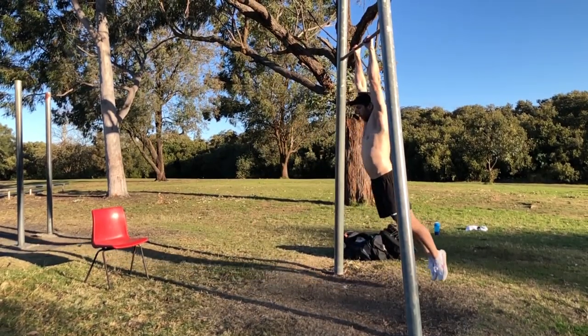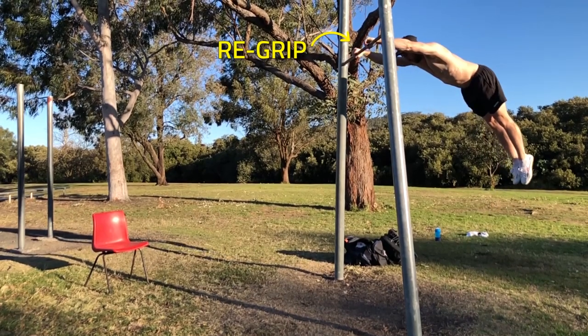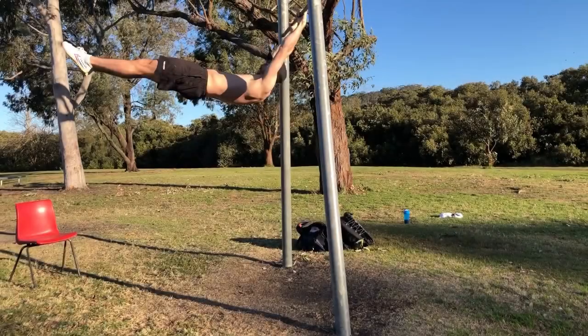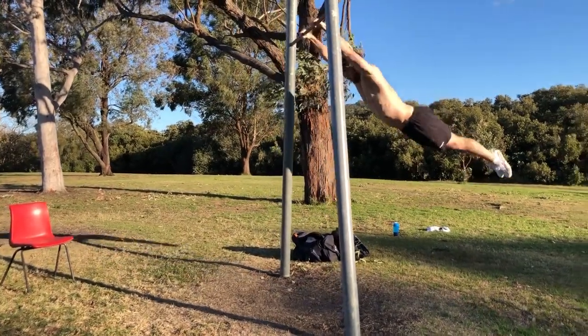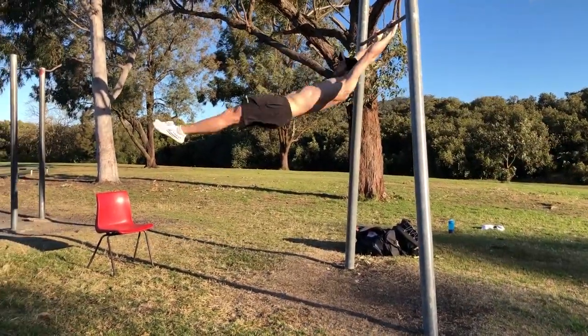Leading up to the peak of the back swing, we hollow the body, and now we're back where we started. You can see most of the action is happening from the back swing through to the front, especially from the back swing to six o'clock. Within that space, we must go arch, hollow, arch, tap. And if your timing is off, it can completely mess up the momentum.